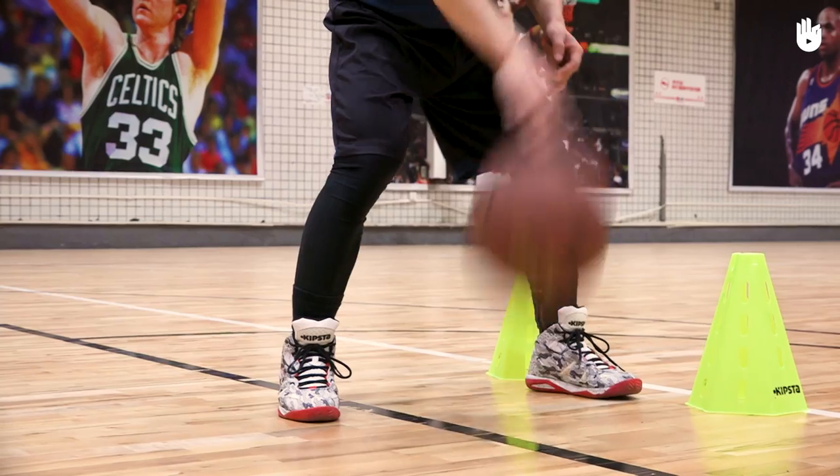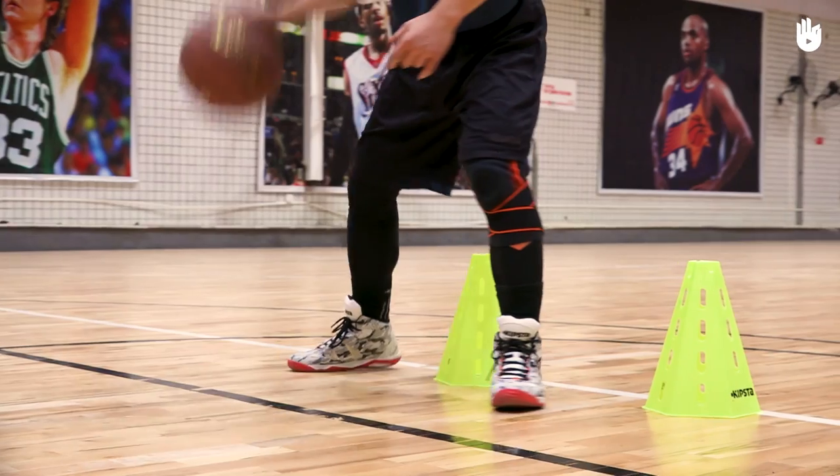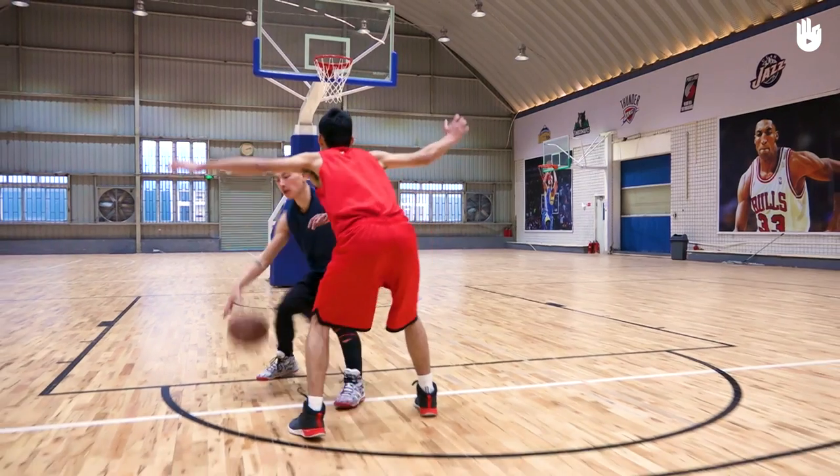Secondly, getting past your opponent. Pivot on your left foot, turning your back on your opponent. Place your right foot, spinning out of your opponent's reach.